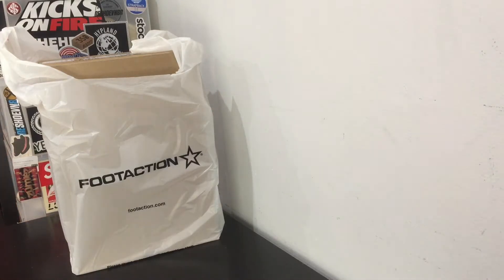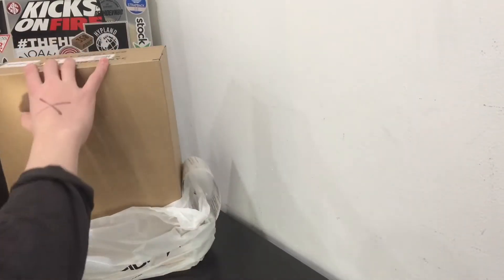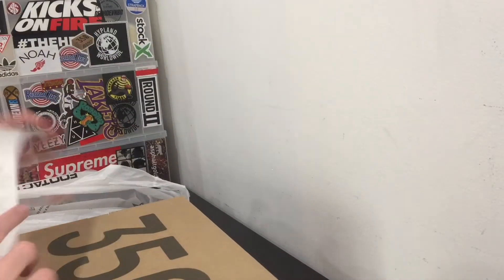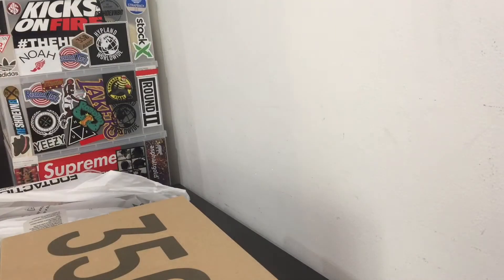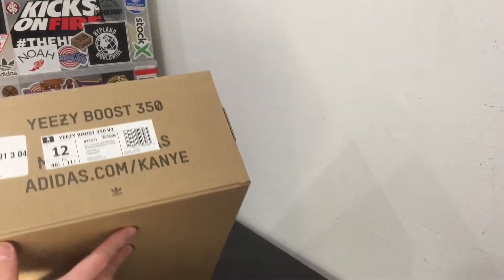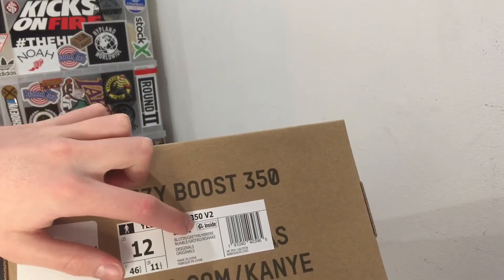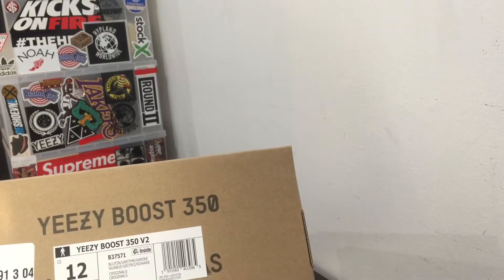What is good YouTube, this is Frugal Fashion checking in once again. We have a Foot Action bag — I won a Yeezy V2 for retail. The one released today is the Yeezy V2 Blue Tint. Retail was $220, I got it for $241 after tax. Same Boost box as you're used to, except on the tag it says 'EPC' — I have no idea what that means, but that's the only difference on the box.